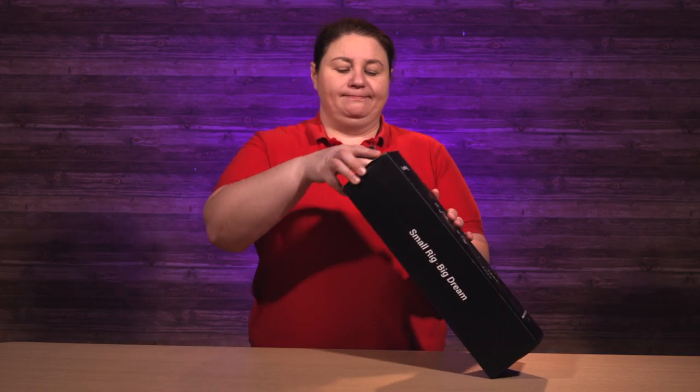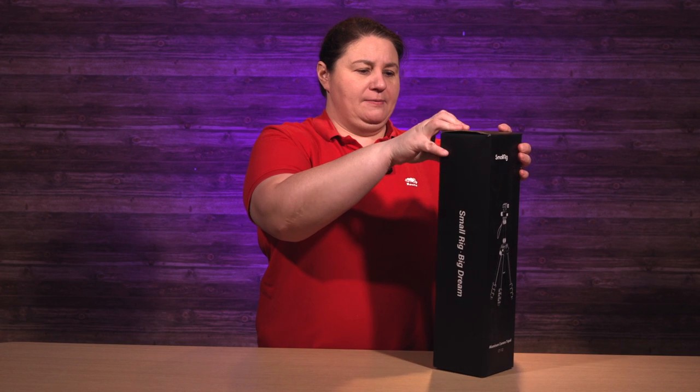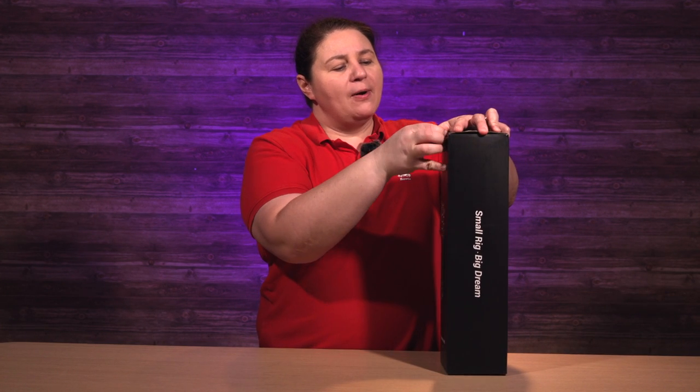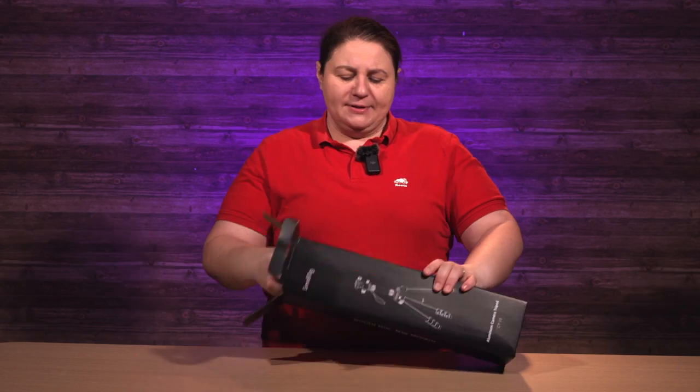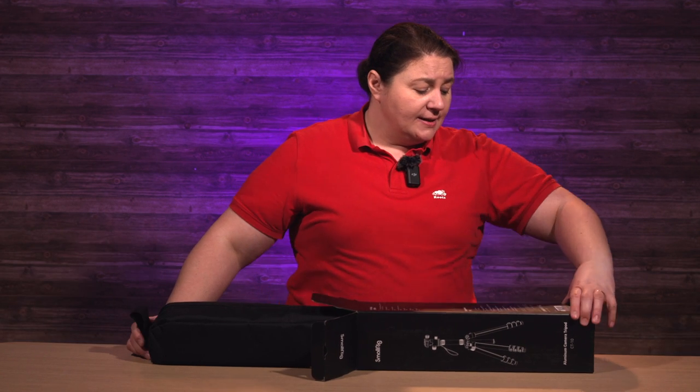This is a four-stage tripod with a maximum height of 180 centimeters or 71 inches. On the English Amazon — the Canadian one — it's advertised not as the CT10 but as the 3935 71-inch SmallRig tripod, but CT10 is what it says on the box here, so that's what I go after.